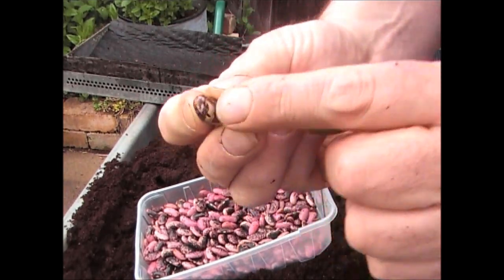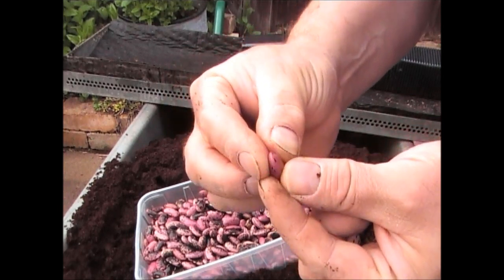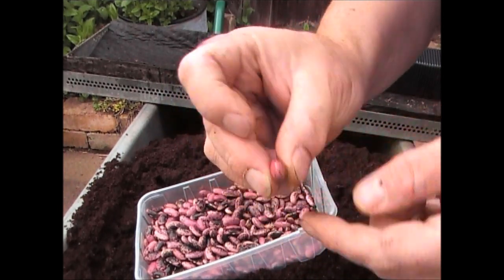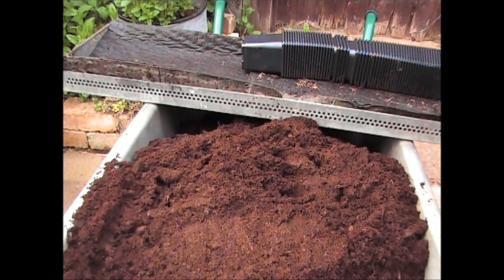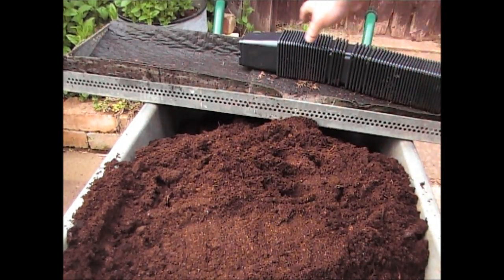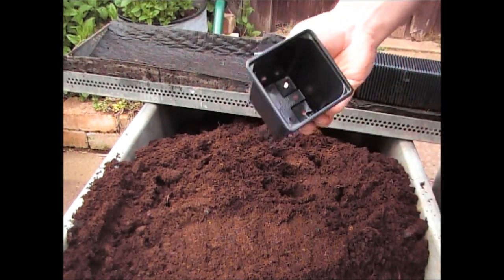There's another one there I've just seen. Anything that's split like that - what you're looking for is a bean that's not split in any way, shape or form, so the outer shell of the bean is completely intact. If you're anything like me, I've put hundreds of these in, not only for myself but for other people as well. So I always use the square pots as much as I possibly can.